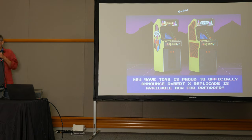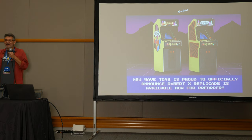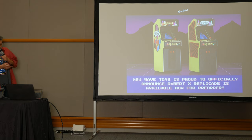You may have seen here at the show New Wave Toys — they have a whole line of miniature arcade games, perfect replicas. They came out with a Qbert, and one version is actually a perfect copy of the cabinet I have in my house — they call it the Warren Davis Edition. I worked with them to get every detail right, down to the damage and stickers I've put on it over the years.